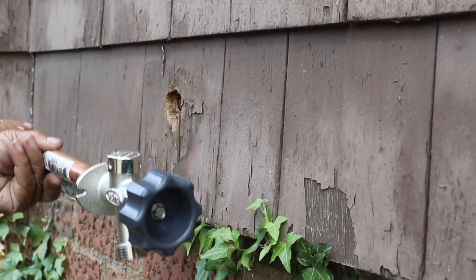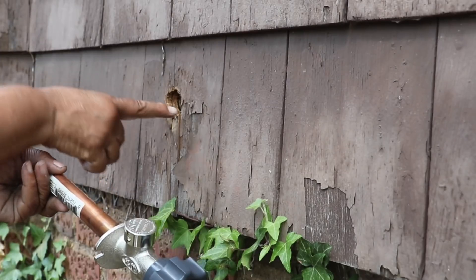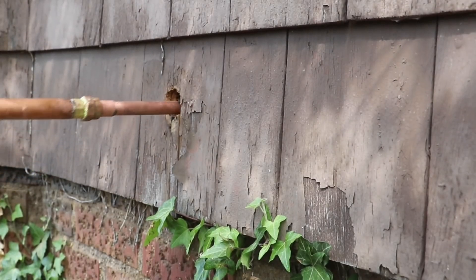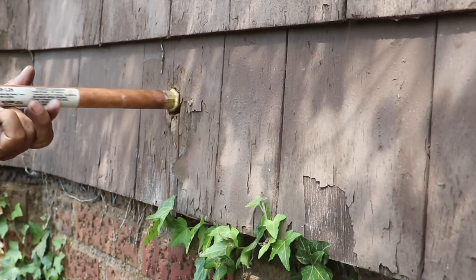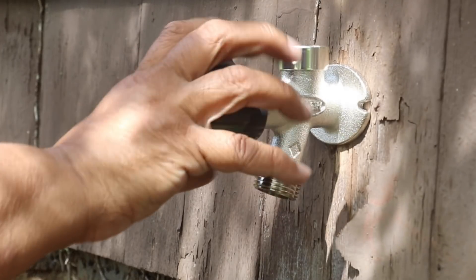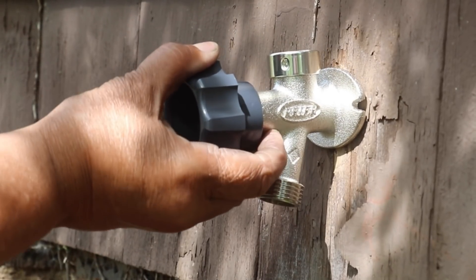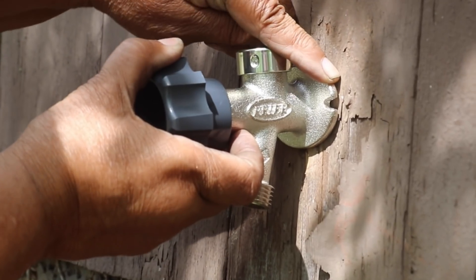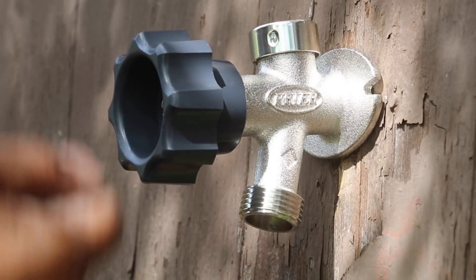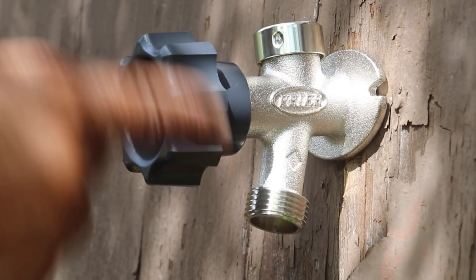Now that we've got our pipe all sweated up and our piece attached, we're going to insert it into the house. There's our opening there — I'm just going to slide this in. I have to make certain to tip this down just a little bit before I secure it, because remember, we need it to drain out. That's one of the benefits of using one of these frost-free spigots.